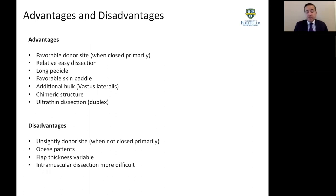In terms of advantages, it has a favorable donor site, specifically when we close it primarily. Studies have shown that a width of no more than eight centimeters allows primary wound closure. It has a relatively easy dissection, especially when perforators come from the septum. It has a very long and generous pedicle up to 16 centimeters, with a variety of favorable skin paddle shapes and sizes. When we need to add bulk, compound flaps can incorporate some vastus lateralis to increase volume. Chimeric flap structures are possible when there is more than one perforator, mainly used for head and neck reconstruction. With duplex or ultrasound, we can perform ultra-thin flaps to reconstruct shallow surfaces such as the dorsum of the foot or hand.